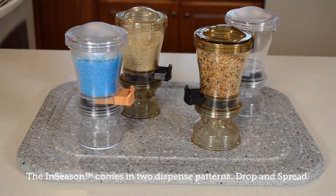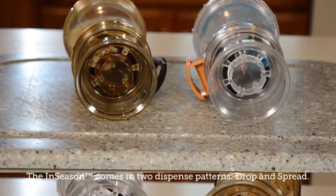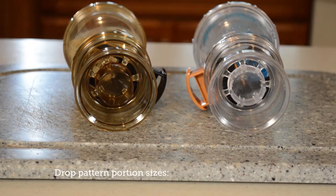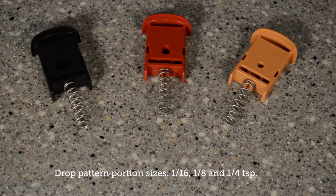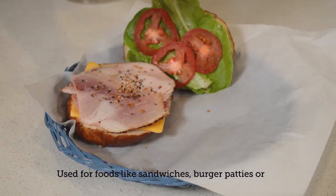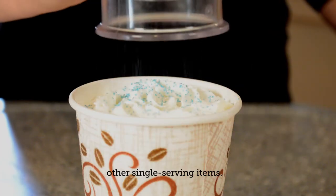The In-Season comes in two dispense patterns: drop and spread. The drop pattern In-Season comes in 1/16th, 1/8th, and 1/2 teaspoon portion sizes, and is used for foods like sandwiches, burger patties, or other single-serve items.